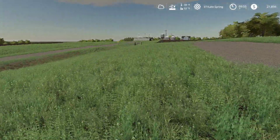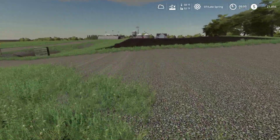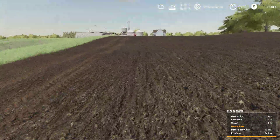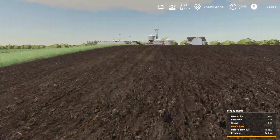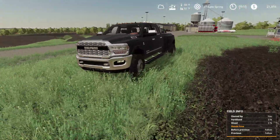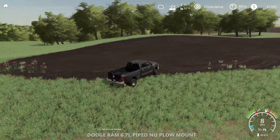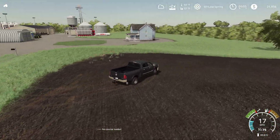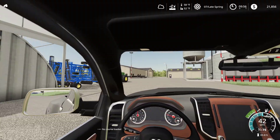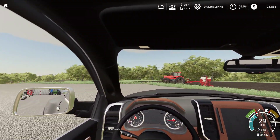Now we just got a long way to run back, and we will see what this guy ended up doing. It looks like he skipped 90% of the field. We'll come back and plant that — not a problem. Let's go back over to our other tractor and we will continue planting.